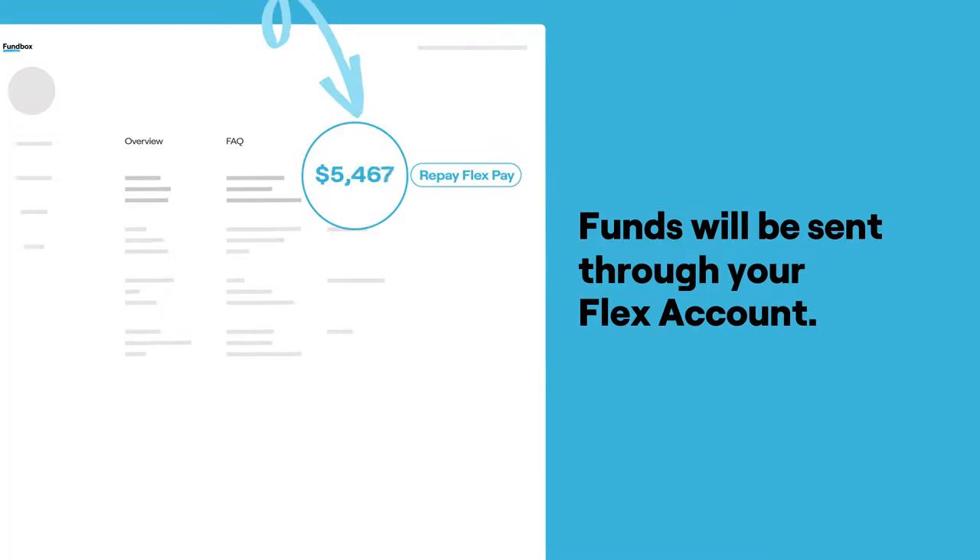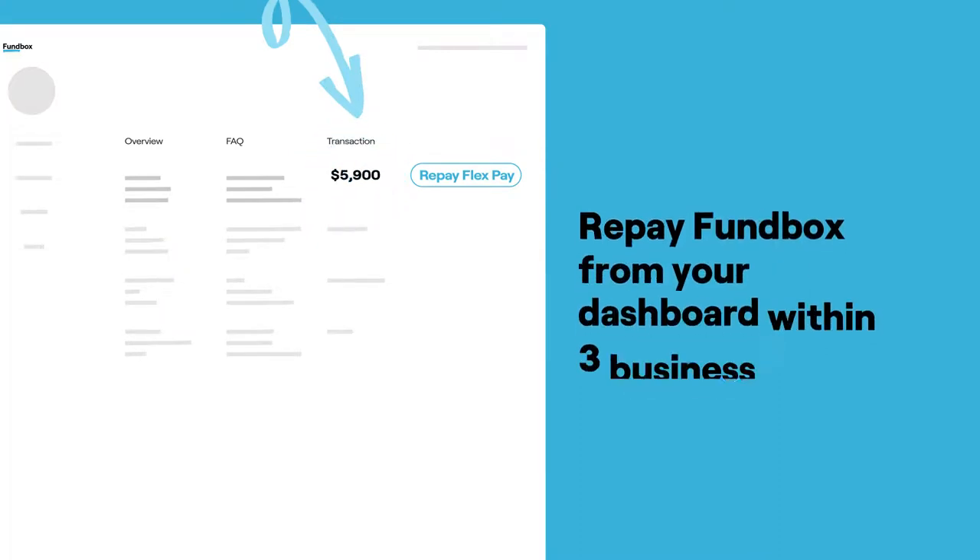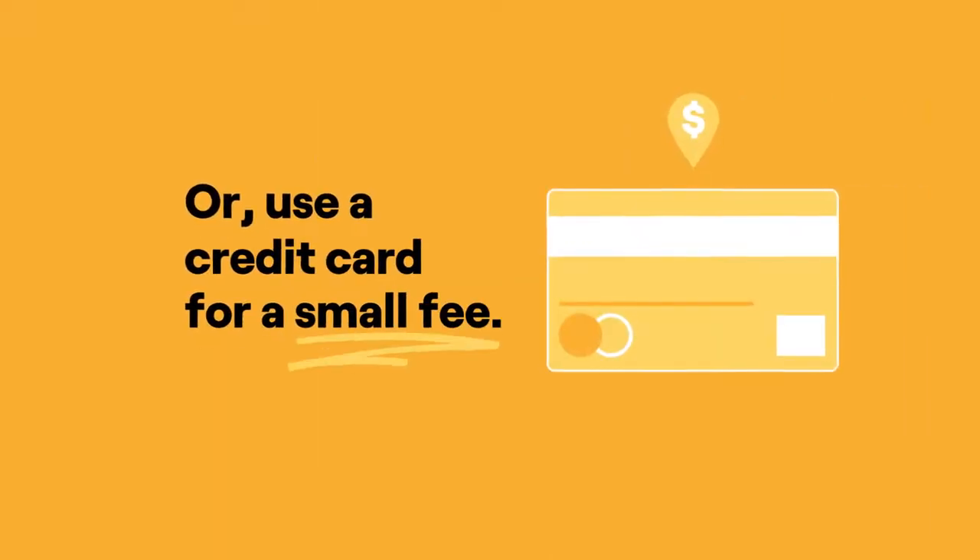Funds will be sent through your FlexAccount. Repay FunBox from your dashboard using your bank account within three business days, and there are zero fees. Or use a credit card for a small fee.